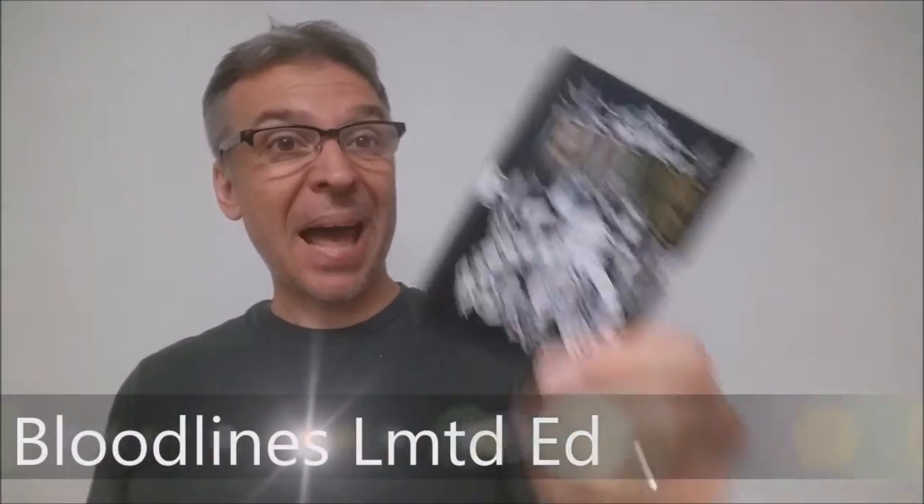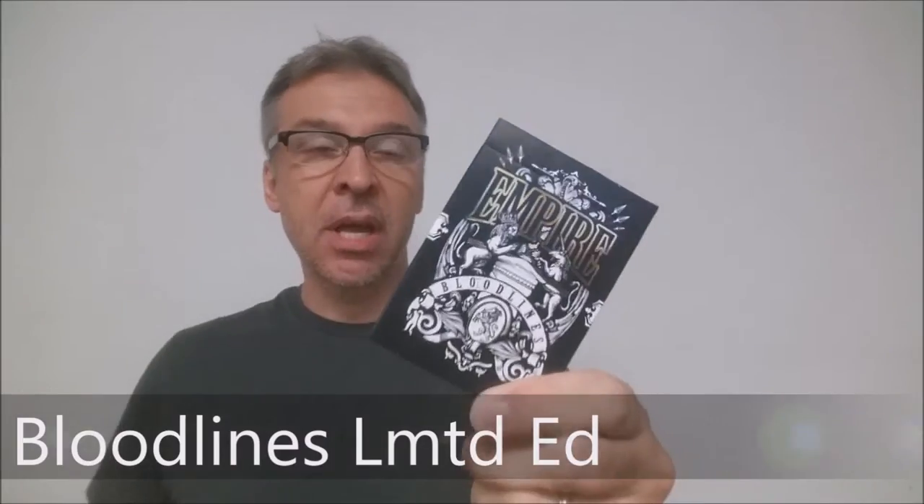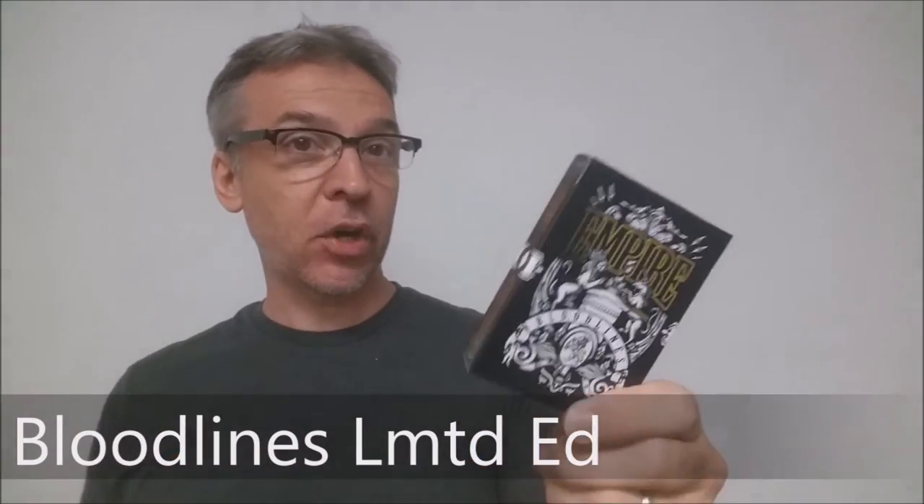Today we're going to look at the Empire Bloodlines Black Limited Edition. This is part of the Kickstarter campaign done by Kings and Crooks, which is Lee McKenzie, and he released a Kickstarter for his new Empire line. You might remember he did Empire a while ago, but this is his new release, which was the Bloodlines Edition.